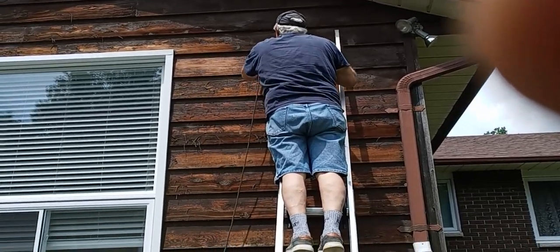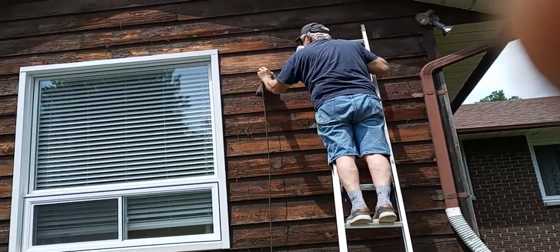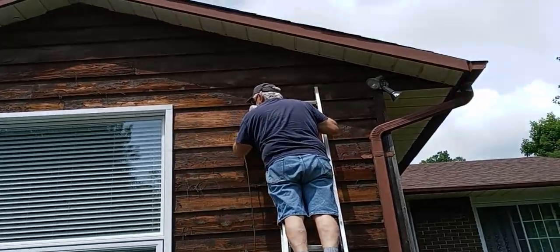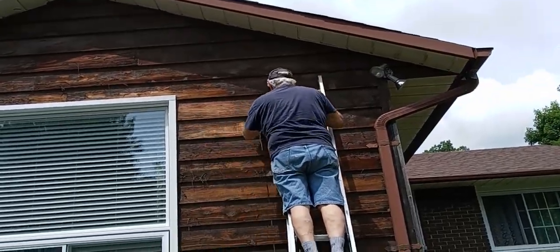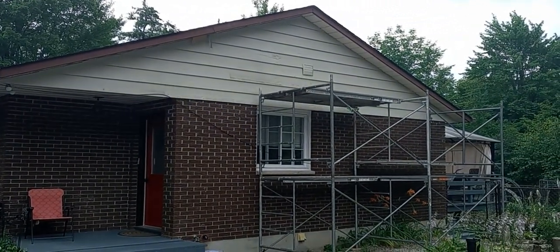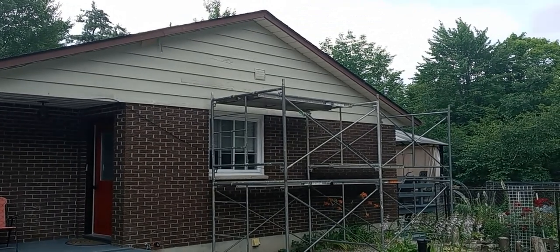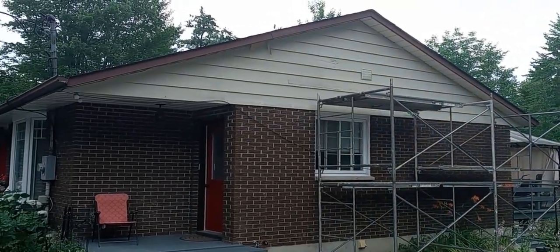The first thing we have to do is sand and prep the wood for painting. Phase one of four is done on the house and now we're going into the back of the house to paint the extension.